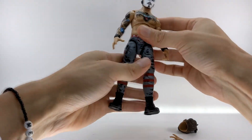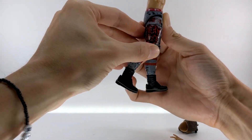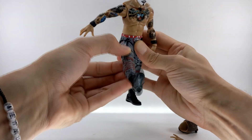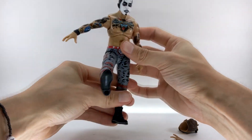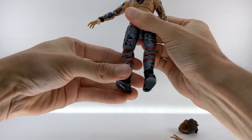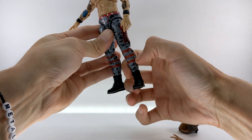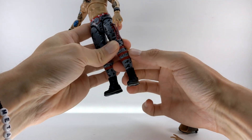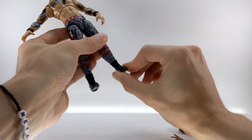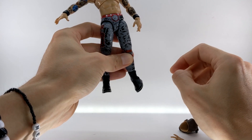He does twist at the waist as well, of course. The legs are on ball joints and go forward quite well for a kick, though they don't go back too much. He's got double jointed knees with a nice bend. It seems like he has a cut at the shin, but that's just part of the sculpting — the actual calf rotation is at the boot closer to the ankle. He also has a full ankle rocker, which is very nice.